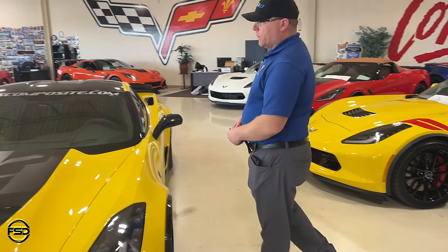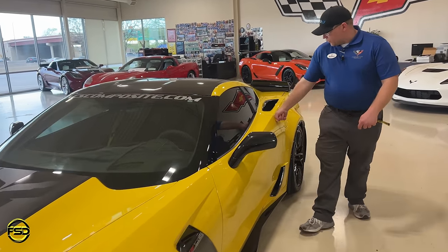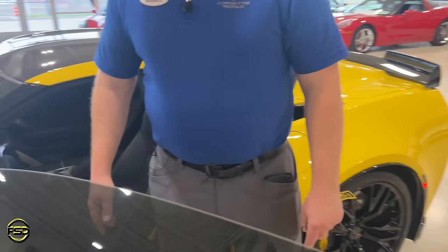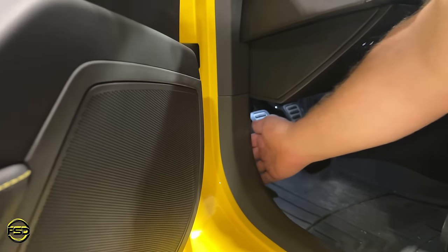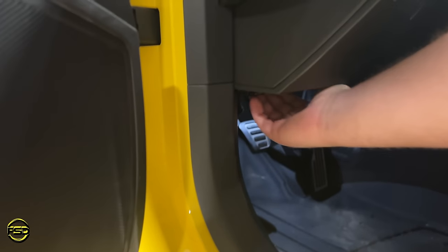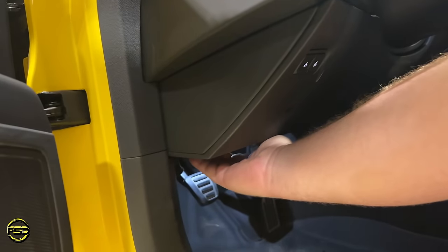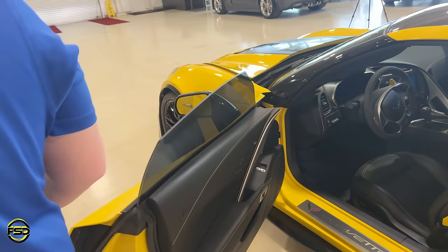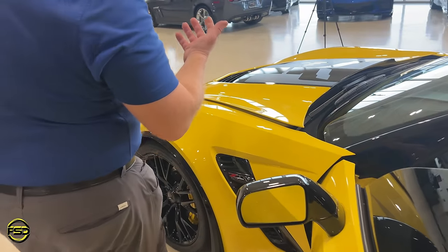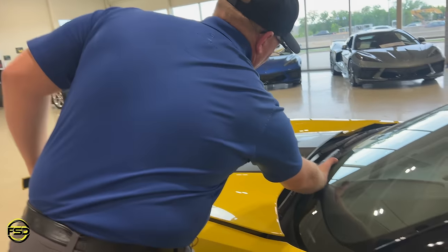Let's start with the front. Unlike the C8, we don't have a frunk — we have a regular engine bay with a trunk in the rear. The C6s used to have the hood release here, but there's nothing here now. It's now underneath, just like the C4. If you're going from the heads-up display and you follow your hand straight across, you'll run into it right here. Pull it towards you and that opens it up. For those who don't want fingerprints, go up from underneath towards the middle and open that way.